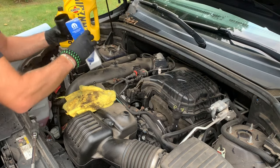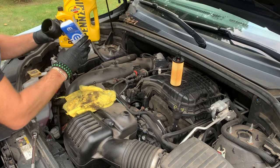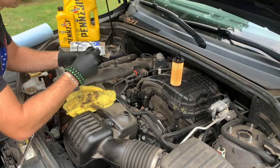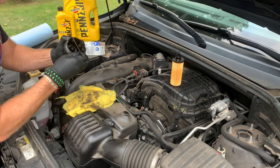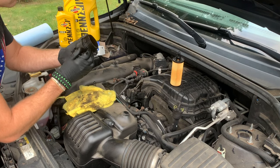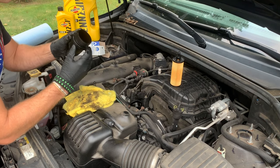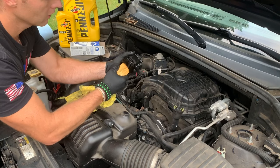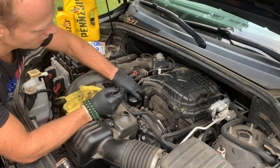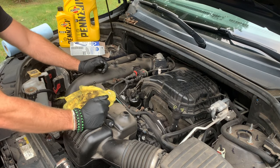Give it a little wipe. And the filter — pop it right in. I'm going to throw this back in here, but I'm not going to tighten it yet until I drain the oil. So now we're going to get under the car and get the oil drained.